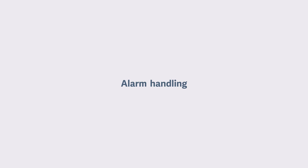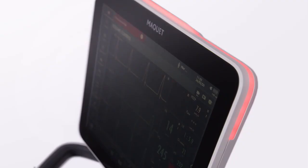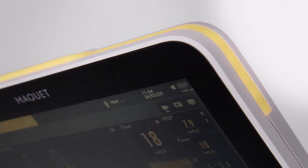The alarm lamp is located at the top of the screen and is visible from 360 degrees. There are three colored alarm indicators: red, yellow, and blue. Red is the highest priority. A yellow alarm indicates a medium priority condition. The blue alarm indicates a low priority condition.